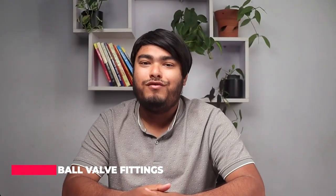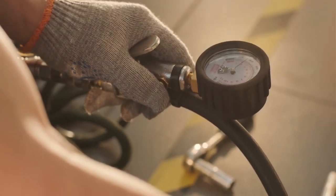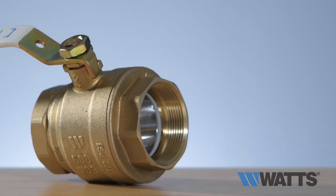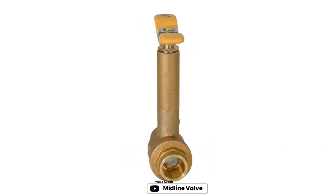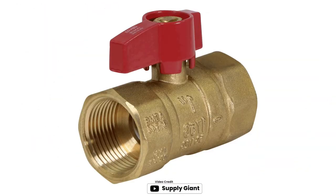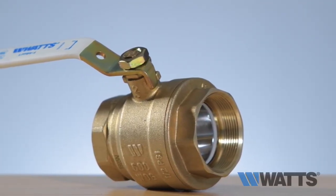Number four: ball valve fittings. Ball valve fittings are used to control the flow of air in air compressor systems. They have a ball inside the valve that can be turned to allow or block the flow of air. Ball valve fittings are available in various sizes and materials, including brass and stainless steel.